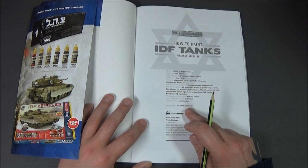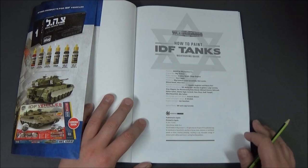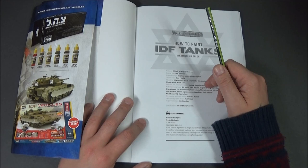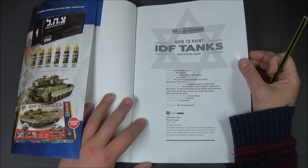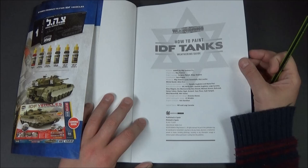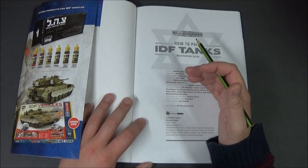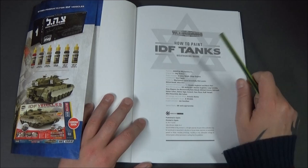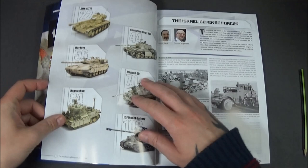You've got real reference photos — it lists IDF contributors including Mario Pierre, Daniel Juglini, Luigi Caretta, Shay Wagner, Zev Marmorstein, Eden Briand, Michelle Oronoff, Itamar Cohen, Shahar Sigal, Av Nerev, Yov Pino, Gardi Yampal, Alexi Rosenfeld, and Abir Sultan. I thought I'd read that out because some of you in foreign countries might know these guys, or people that work in the magazines might know them.